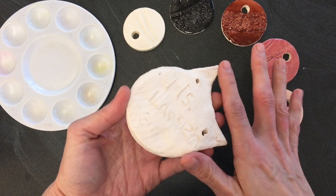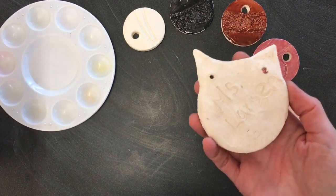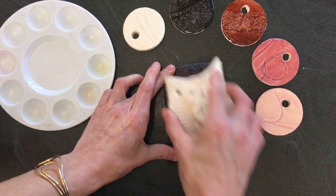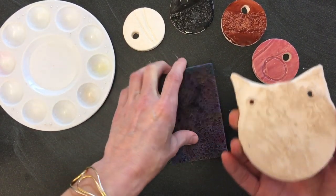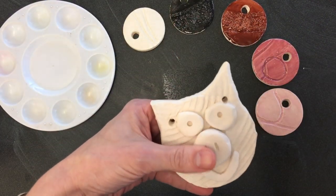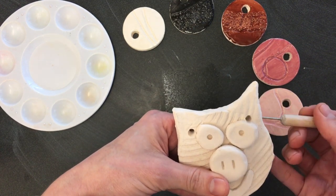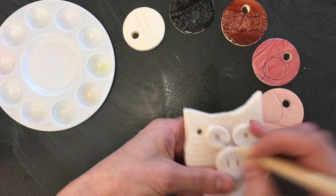So if we accidentally get any glaze on the bottom, we're going to wait until the very end. If you have glaze there, we're going to check the bottom and use a sponge — lay it flat so it's just damp, not really wet — and wipe back and forth until we get all that glaze off. The second part we don't want glaze on is right in the holes, because we're going to hang these. If we were to get some glaze in there, it would bubble up and fill that hole. So if we do, we're going to scratch it out with our needle tool.